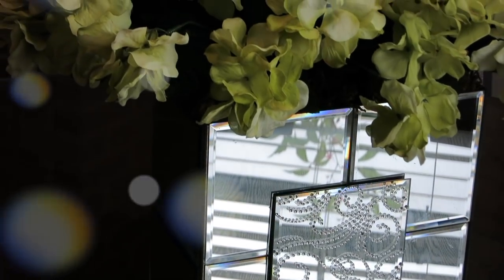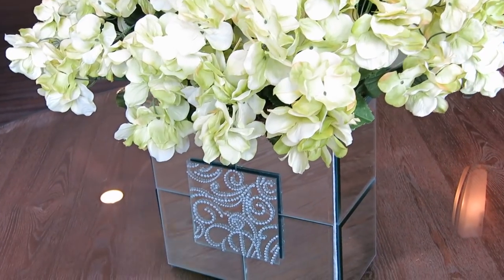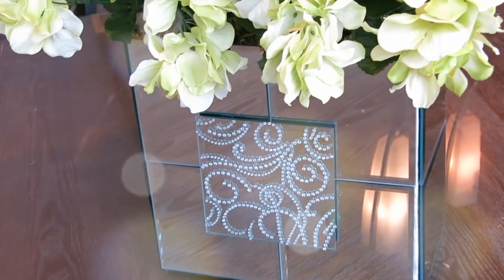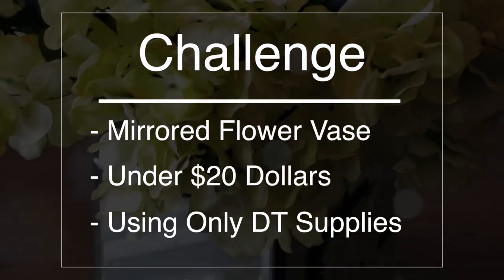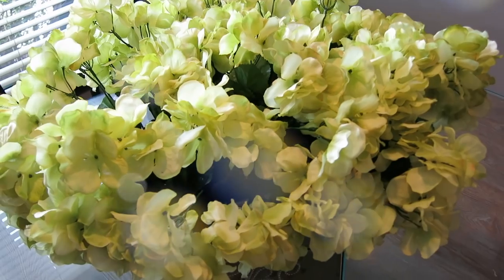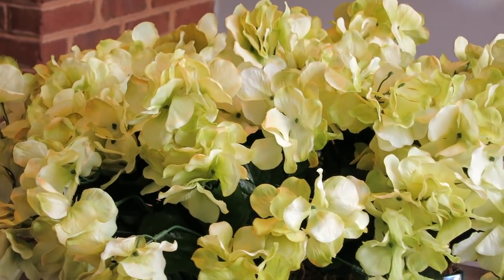Hey guys, welcome back to the channel. It's Tresha and I'm excited to share another DIY project with you. This is a Dollar Tree mirrored flower vase. I want to give a special thanks to Candice, one of our fellow subscribers, for reaching out and challenging me. Her challenge was to make a mirrored flower vase under $20 using only Dollar Tree supplies. And this is what I came up with. So if you're looking for wedding decor or something for the home, I hope this inspires you. Let me show you the steps that I took.